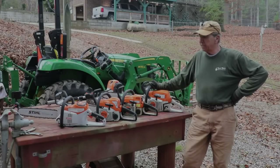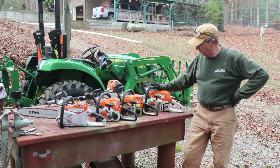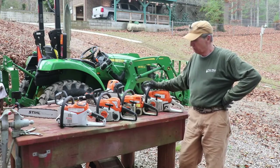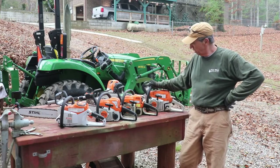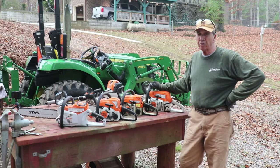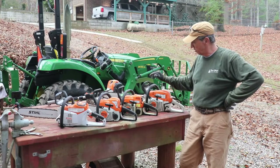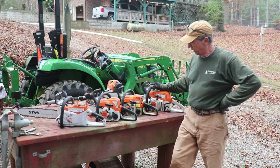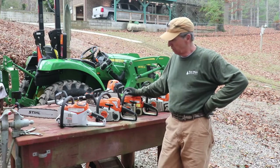What I'd like to show you is my chainsaw fleet that we have here at St. Nick's Farms. I'm going to start with my biggest saw. Of course all of these are Stihl, and this is the Stihl MS-291. I use this saw for felling trees, bucking up trees, and just anything as far as larger work is concerned.